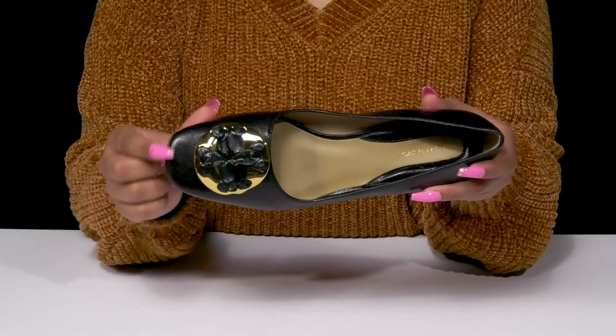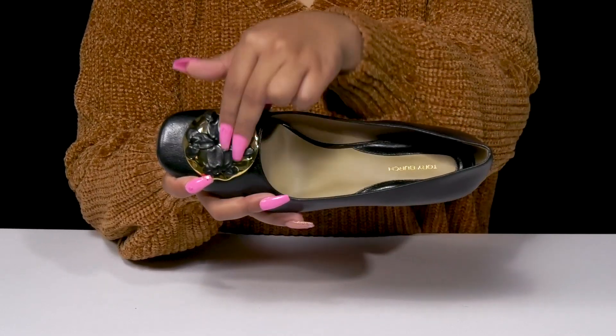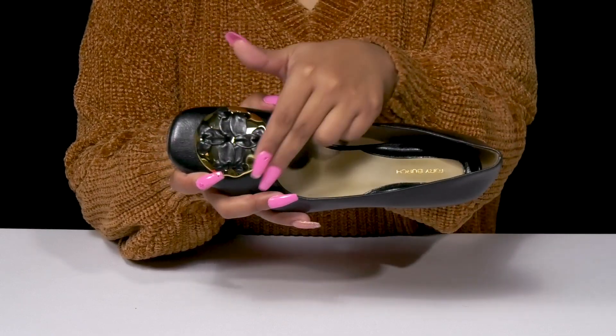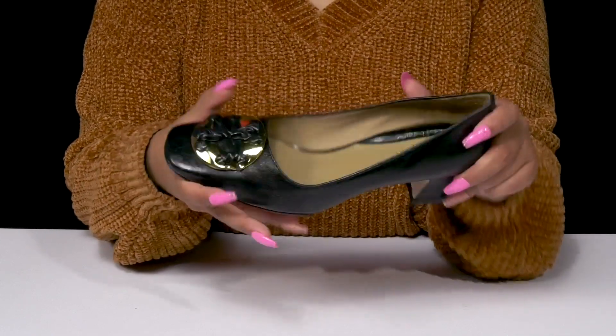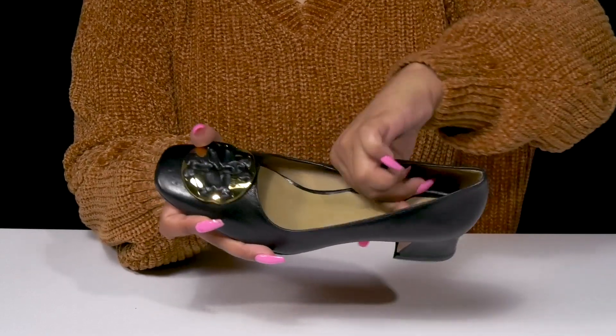By that beautiful toe, you'll find this wonderful Tory Burch logo that has a woven style on top of a beautiful shimmering metallic edition. It's super easy to slip into these, and the inside features a super soft lining.